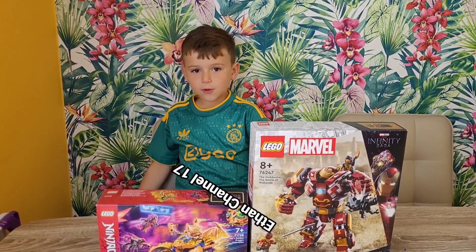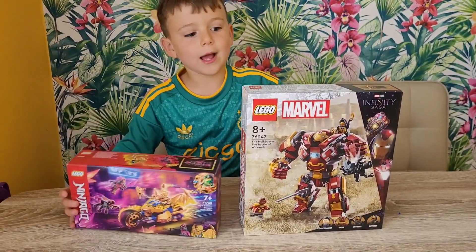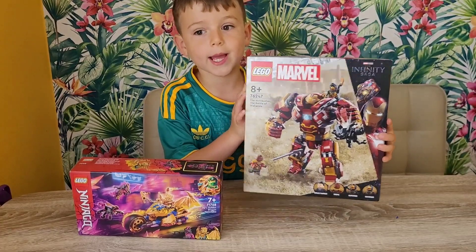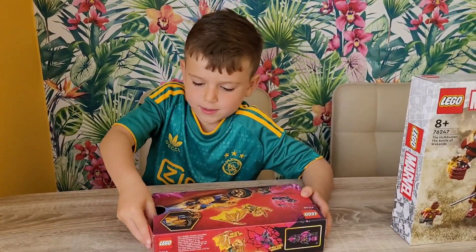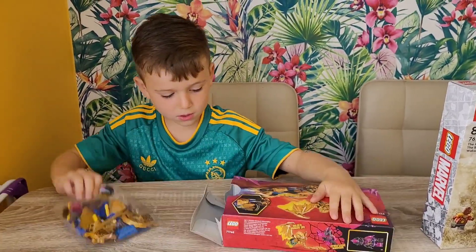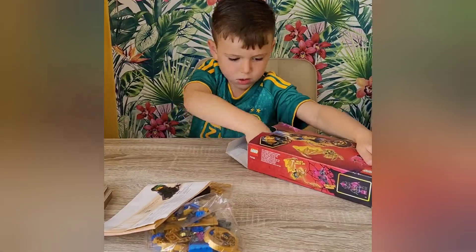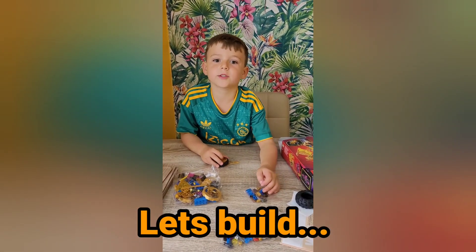Hey guys, welcome back to my channel. Today we're going to build this Lego set. Let's start building — I've opened the box, got everything together, and now we're going to start building.